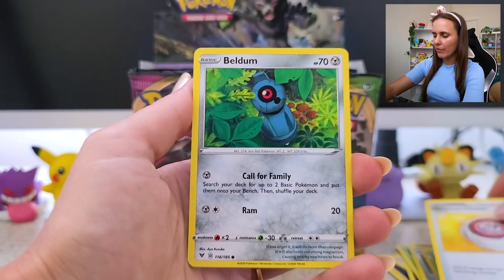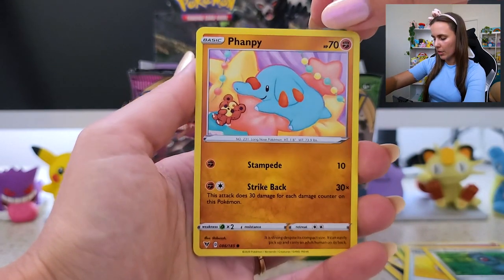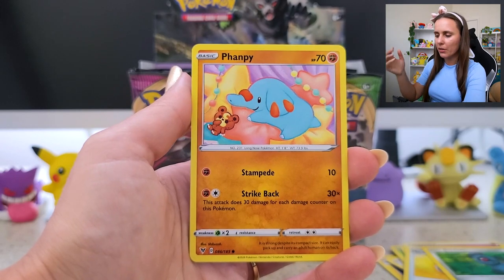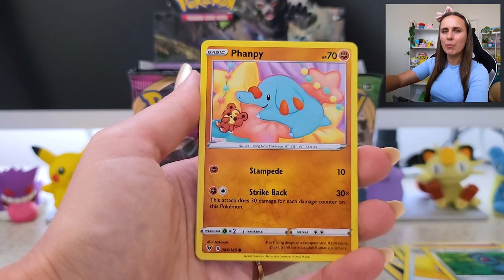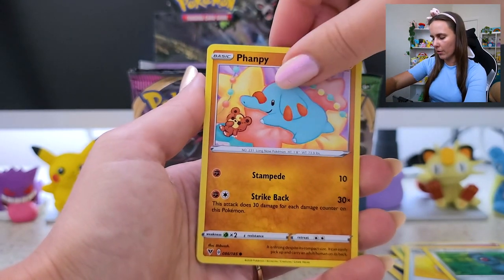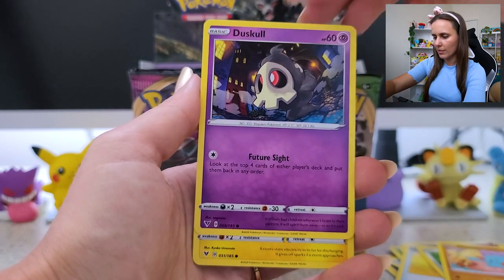If anyone knows of any places that kind of facilitate that, or any tips if you've donated cards yourself — who, where, when, why sort of thing — please let me know, because at a certain point there's no need for me to have so many cards just sitting in storage. This Munchlax is so cute! Ooh, nice Duskull.